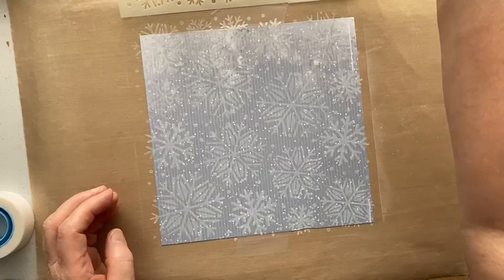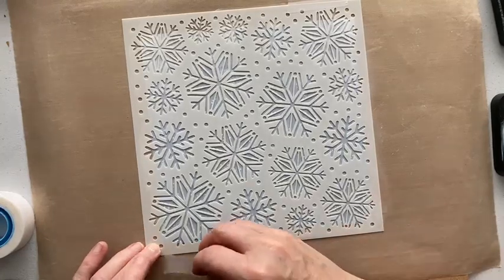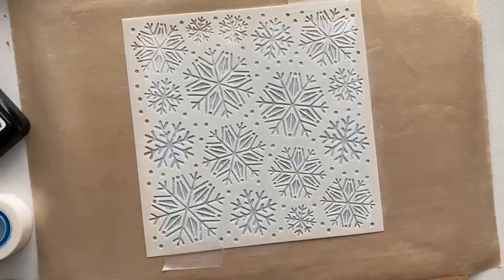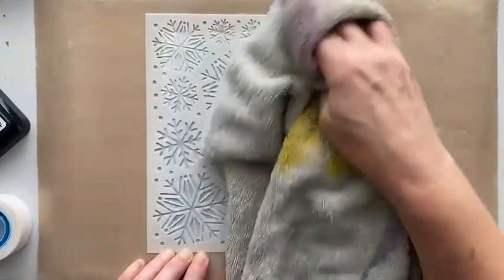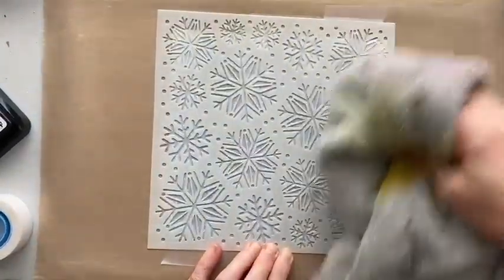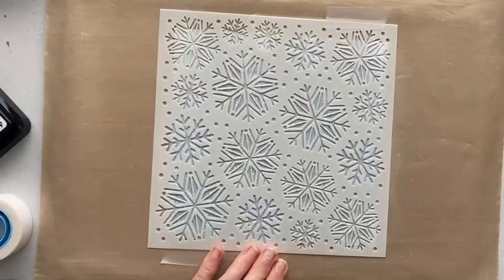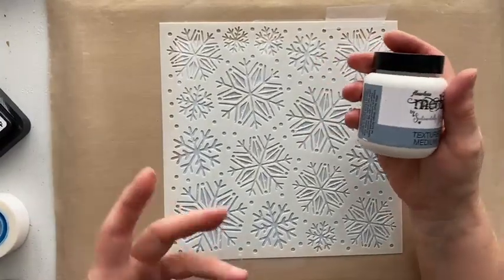I can see it — look at that, that's fab! Let's pop it back down in the same place. Now I want to give the stencil a wipe and gently remove some of the excess ink. Because it's the distress family, while it's wet you should just be able to wipe it off the stencil rather than washing it, but we want to make sure it goes back in the same place.